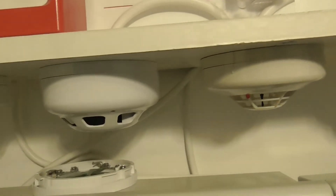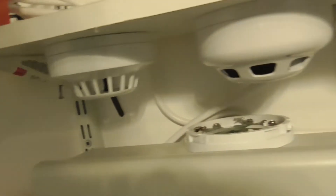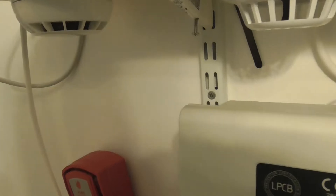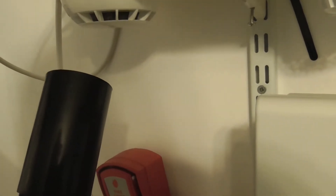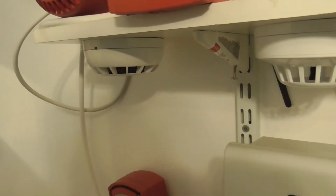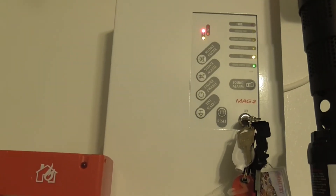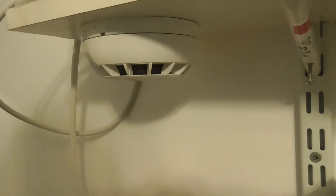Let's test one of the optical detectors — we'll test the ESP detector. Give that a test with the smoke spray. I'm going to put a little bit in. There we go — it activated. It might go off again. No, it doesn't look like it. Okay.